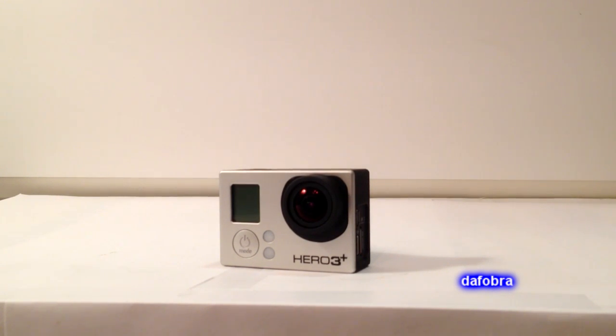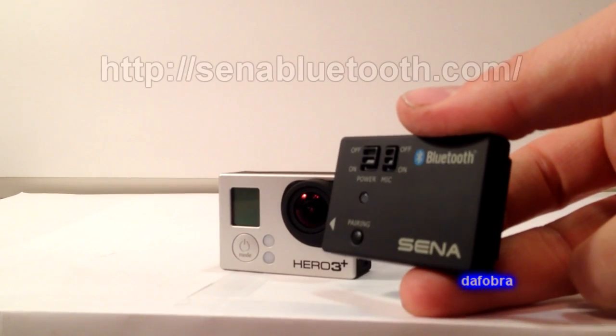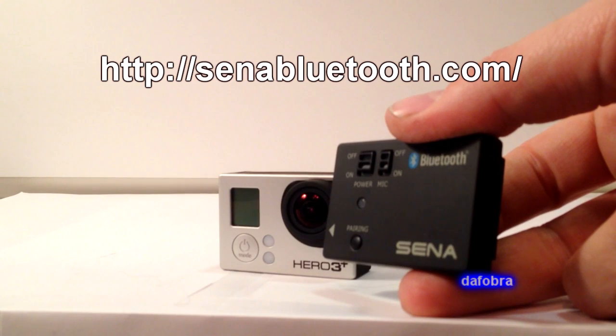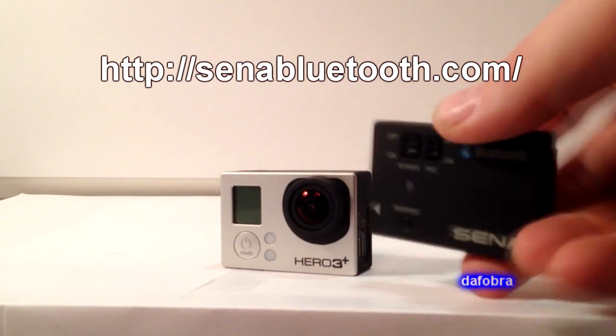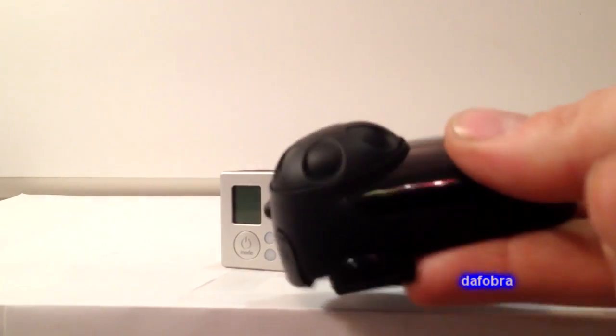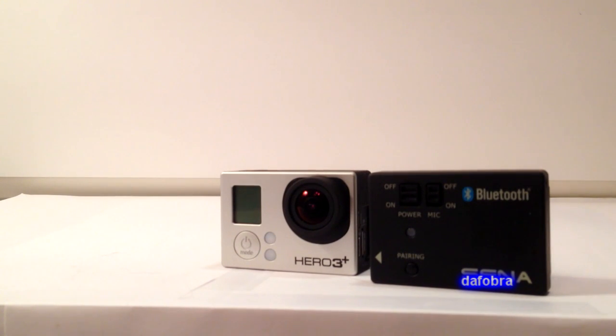The reason that I went with the GoPro was mainly because of this little product right here. This is the Sena GP10 Bluetooth Backpack for the GoPro. And what it allows you to do is, along with a Bluetooth device such as my Sena SMH10 right here, record through Bluetooth the audio for your motor vlogs.